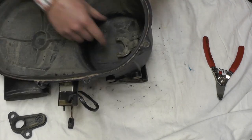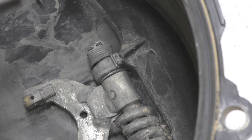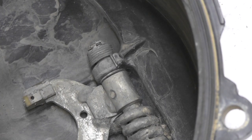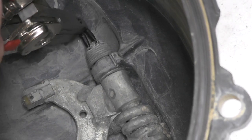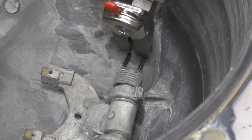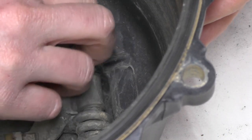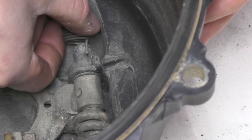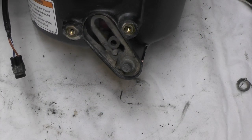What I'm going to do is pull this mechanism here out. To pull this out we're going to need this set of snap ring pliers. There's a clip down here at the very bottom. Then the spring is going to come off.